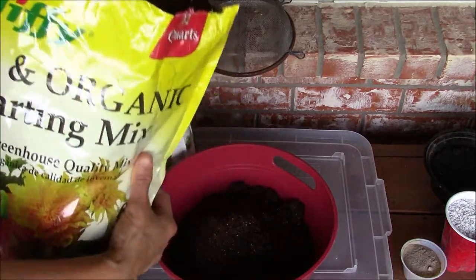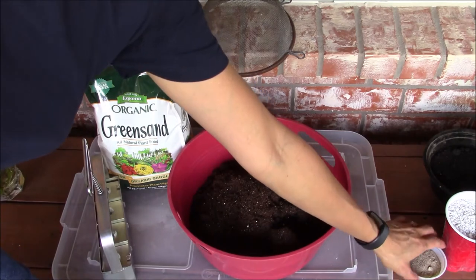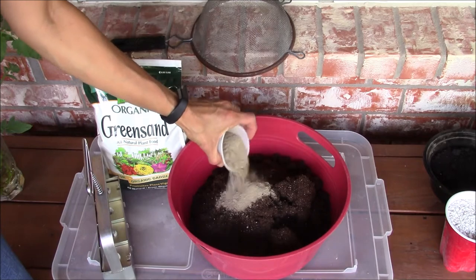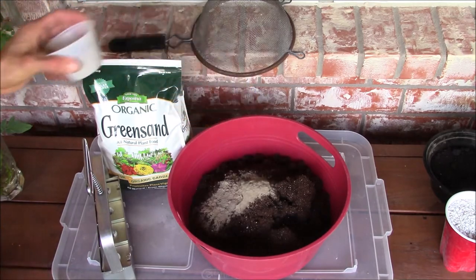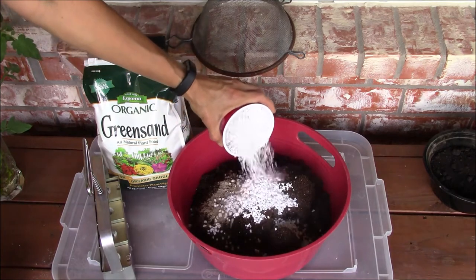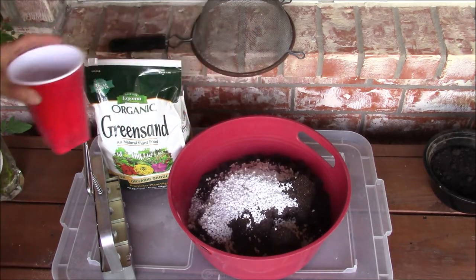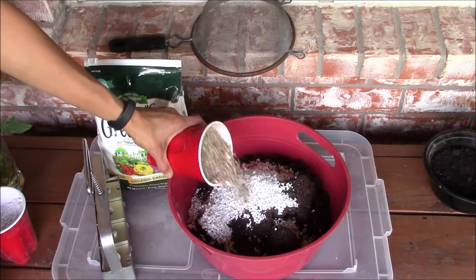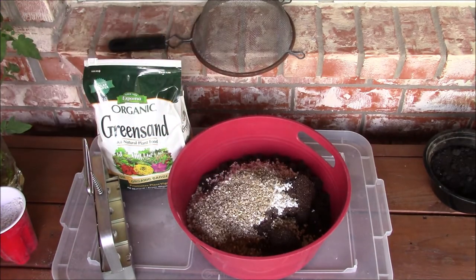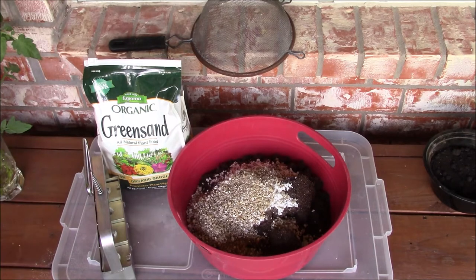Next I'm adding all the other items. This is a mixture of azomite and rock dust to help provide trace minerals. Next I'm adding perlite and then vermiculite. Perlite and vermiculite increase drainage and aeration in the soil, which in turn helps in better root growth.